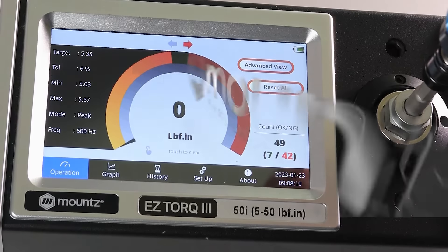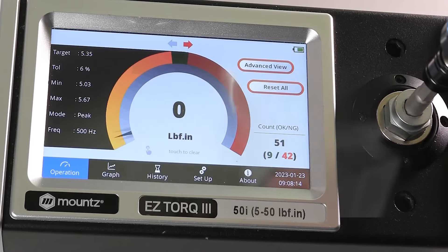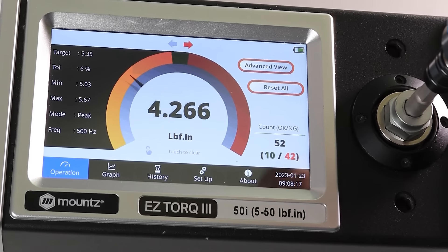If you would like more information, request a consultation with one of our torque control experts today, or visit us at mountstorque.com.